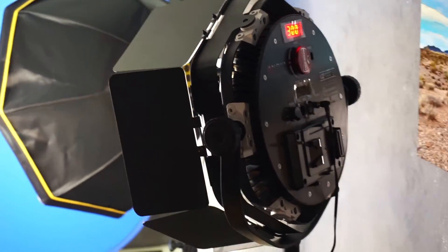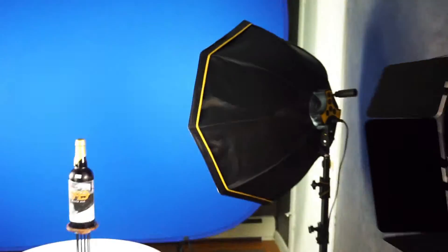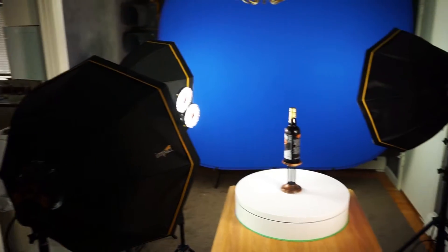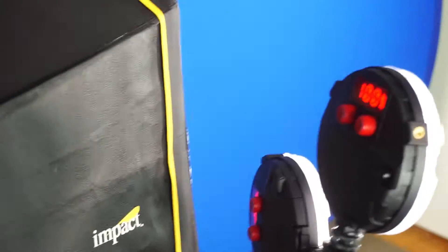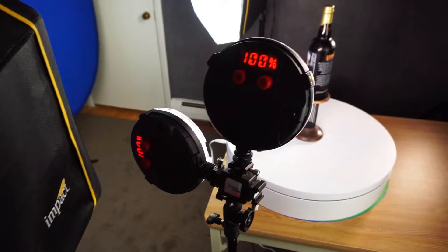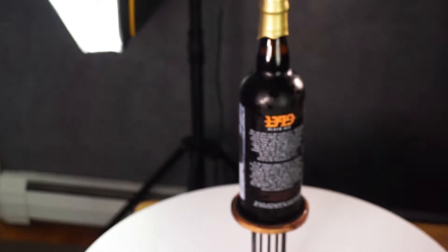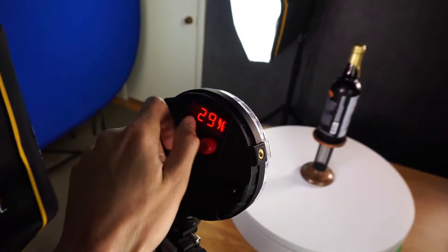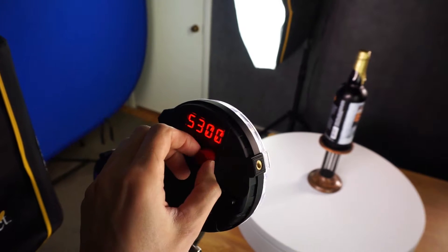I have my Rotolite Nova — the bi-color version — that I picked up used in Miami. I got a really good deal on that light, I love it. Then I just have a few Impact Octa Cool Nines — got three of those. And back here I have a couple of Rotolite Neos, which are kind of just doing rim lighting right now.